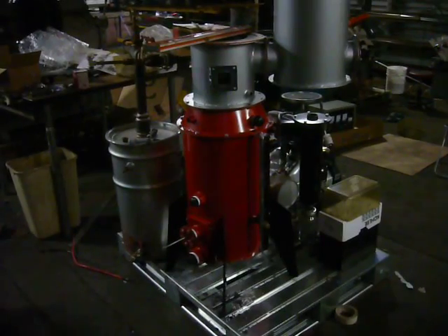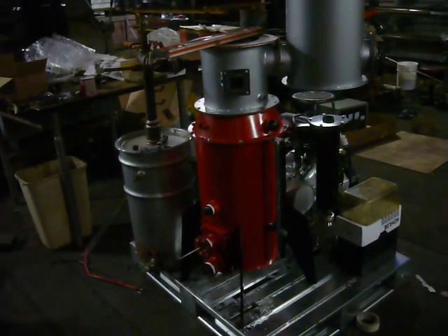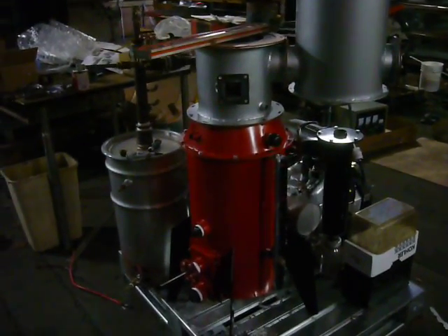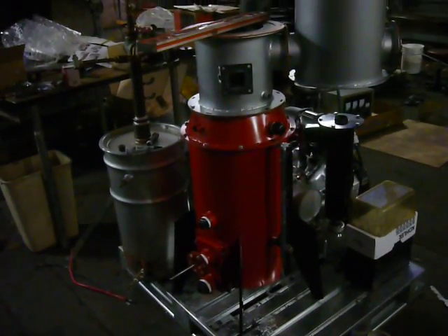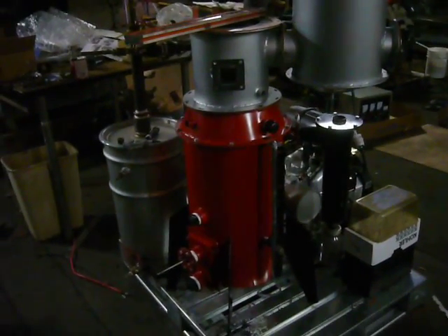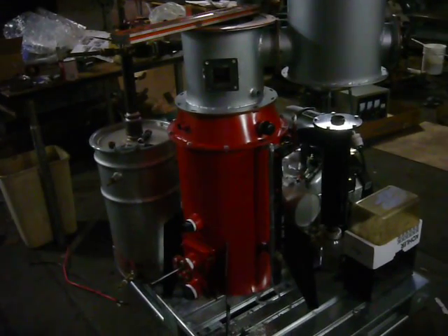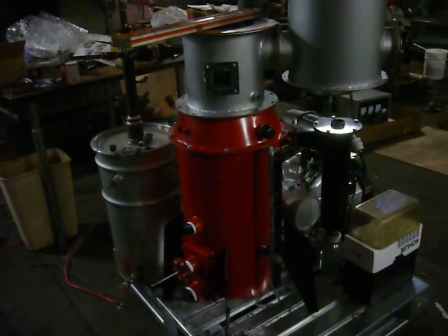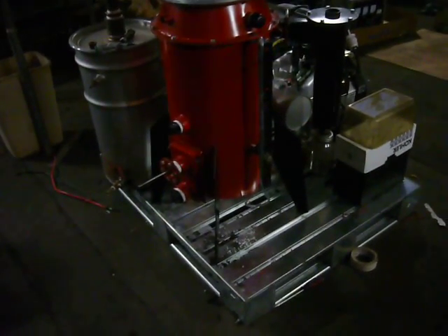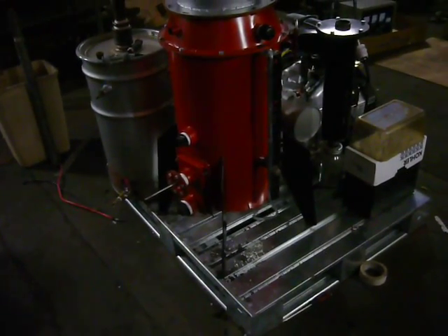Here we are in the main fabrication shop of All Power Labs at the shipyard in Berkeley, California. It's about quarter to seven in the morning, and this is just an overview of the new 10 kilowatt wood gas powered generator built onto a metal shipping pallet, commonly known as the skid.